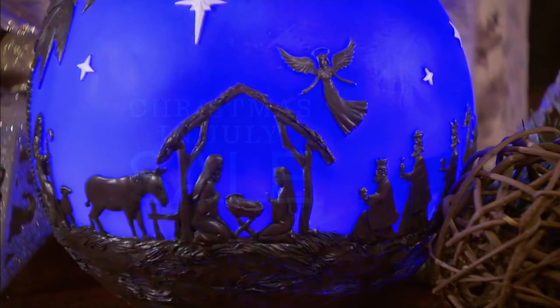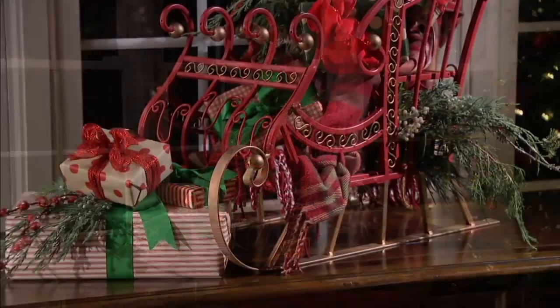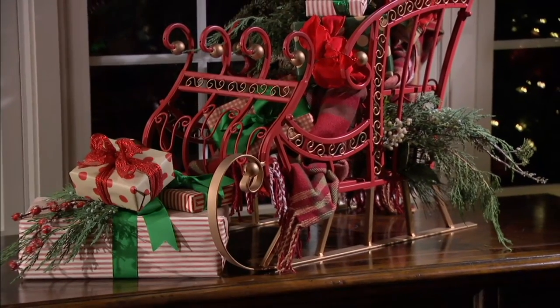The nativity has indeed sold out. Also, our decorative sleigh is completely gone.